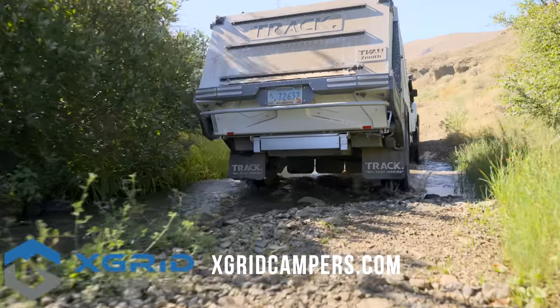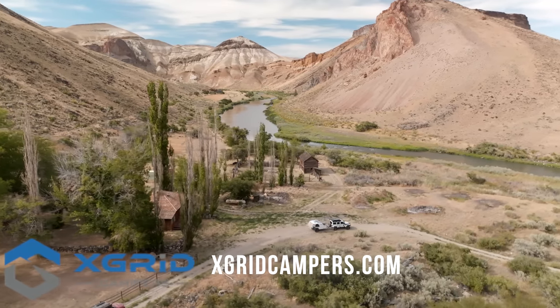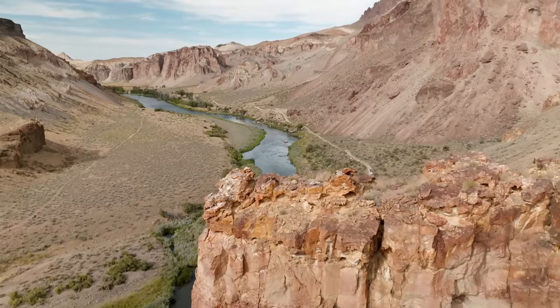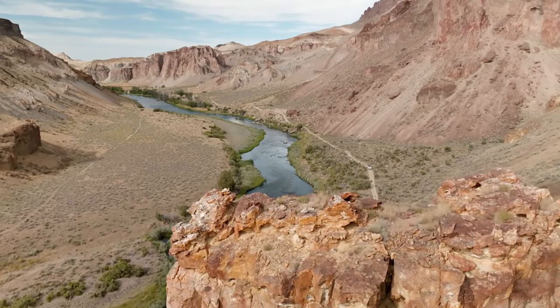X-Grid sent me one of these to test out, give feedback on, and show all of you what the heck this thing is. So we took it down to the Owyhee River in the middle of the summer to have a campout, play in the water, and show you all this very, very different kind of trailer.